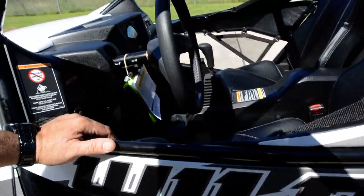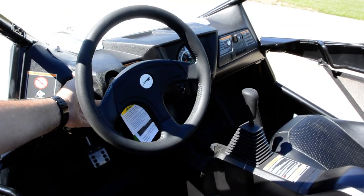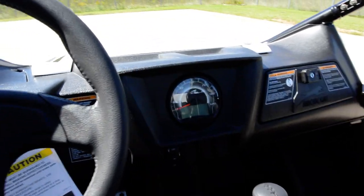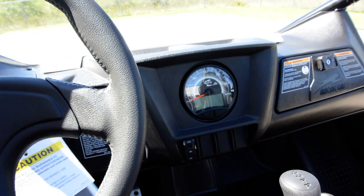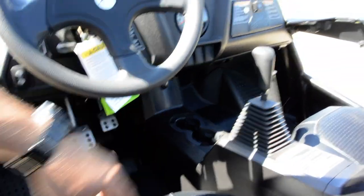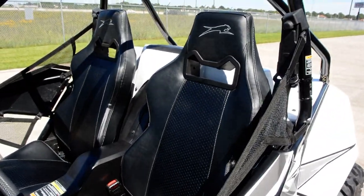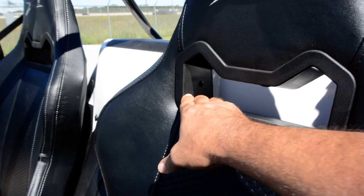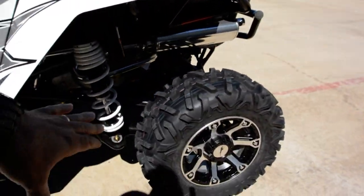The cockpit still looks pretty much the same as the previous Wildcats: a sports-style steering wheel that is adjustable, shifter in the middle, a grab handle for the passenger, and really easy-to-read digital instrumentation with speedometer, tachometer, clock, fuel gauge, and gear position. It's still an automatic transmission. Gas pedal, brake pedal, a couple of drink holders, really nice stitched high-back bucket seats with the great-looking Arctic Cat logo on the headrest, plus cutouts to install shoulder harnesses.